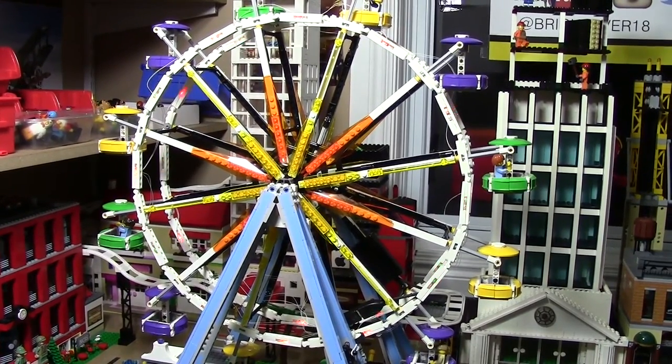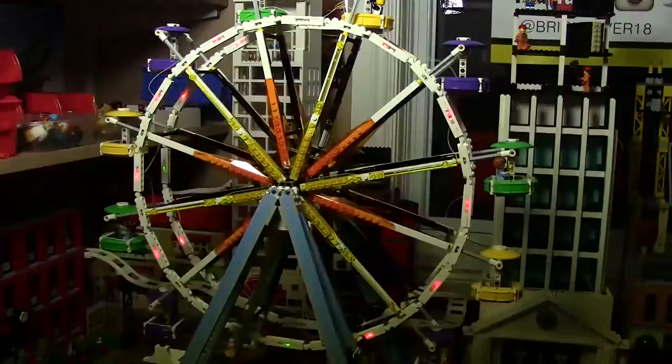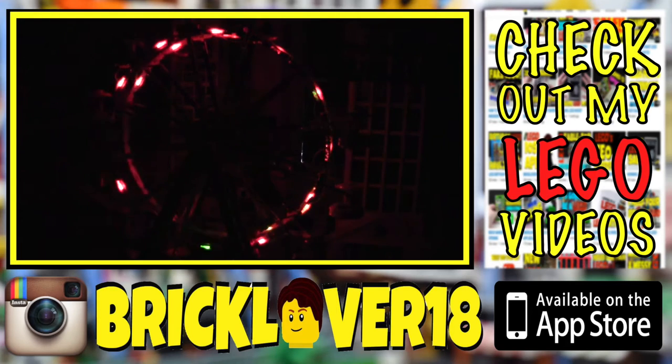Thanks everybody so much for watching. I really hope you enjoyed and I hope it was informative. Now you can light up your own LEGO city Ferris wheel. Don't forget to check out lightupblocks.com where you can purchase the Ferris wheel kit. I also believe bricklue.com is a reseller if you want to check them out in America, but lightupblocks.com will have a larger selection. This is such a cool product — it lights up my LEGO city. I'm thoroughly impressed, and once I do some more work to hide the wires a little bit better, you'll never even be able to tell it's in my LEGO city until you turn it on and wow every single person looking at it. Thanks everybody so much for watching, and don't forget to subscribe for more LEGO videos.